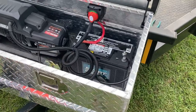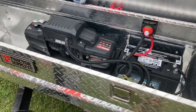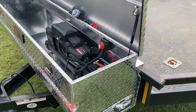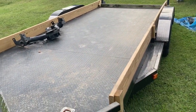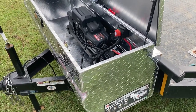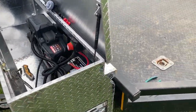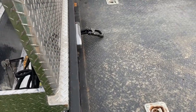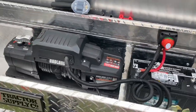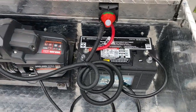Welcome back — this is session three of putting this apparatus together. It's a 20-foot car trailer being set up for more, and one of the things we needed was the winch. We've attached this box that closes in the winch, and this is the Apex from Badland 12,000. There's still a little bit of work to do but it's all put together.